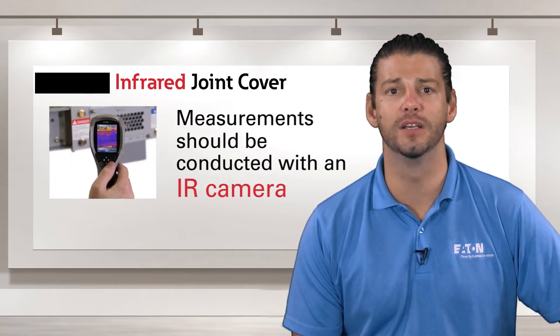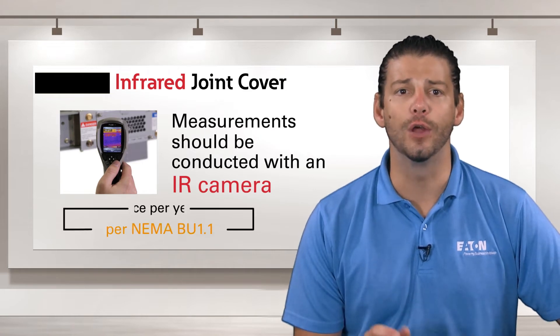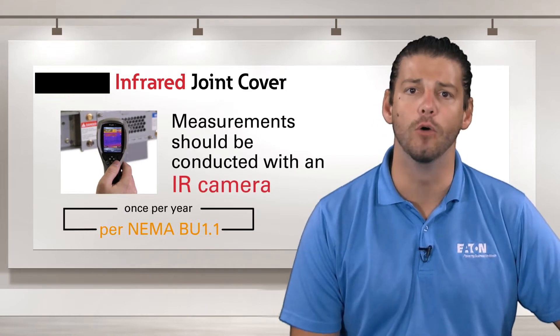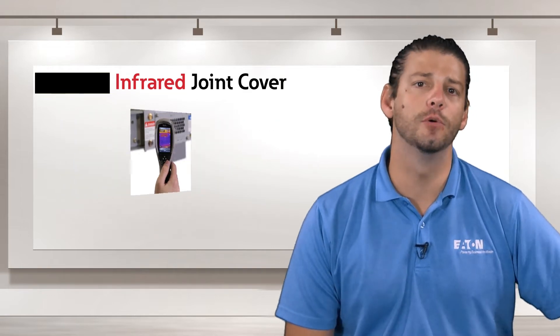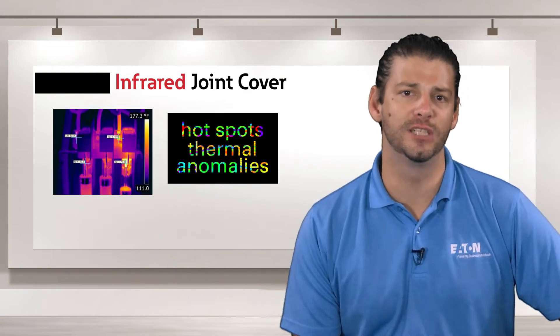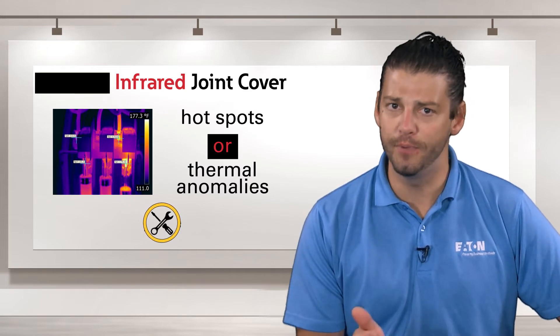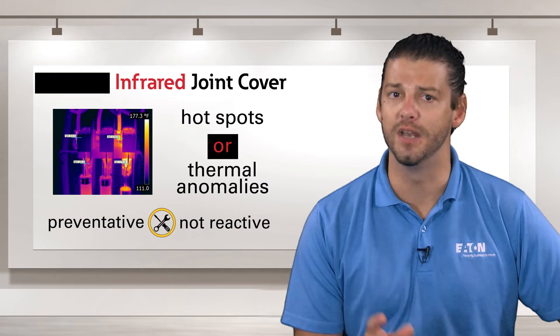Measurements should be conducted with an IR camera and should occur at least once per year per NEMA BU1.1. This thermal data can be used to detect potential hotspots or thermal anomalies to help keep your maintenance preventive and not reactive.